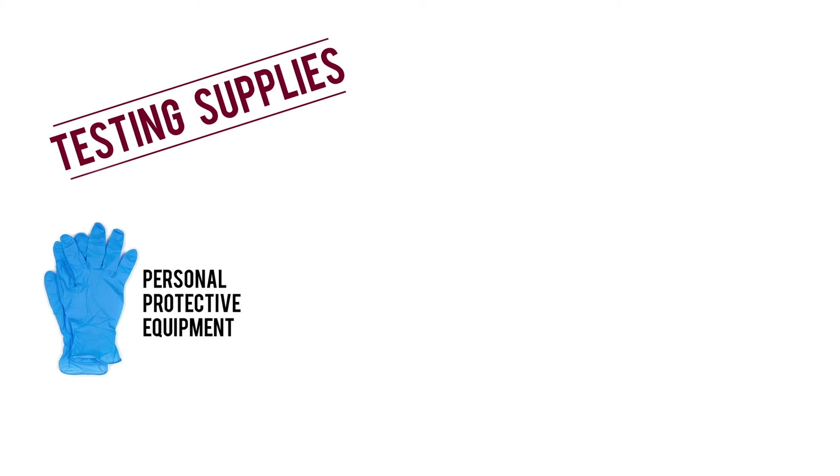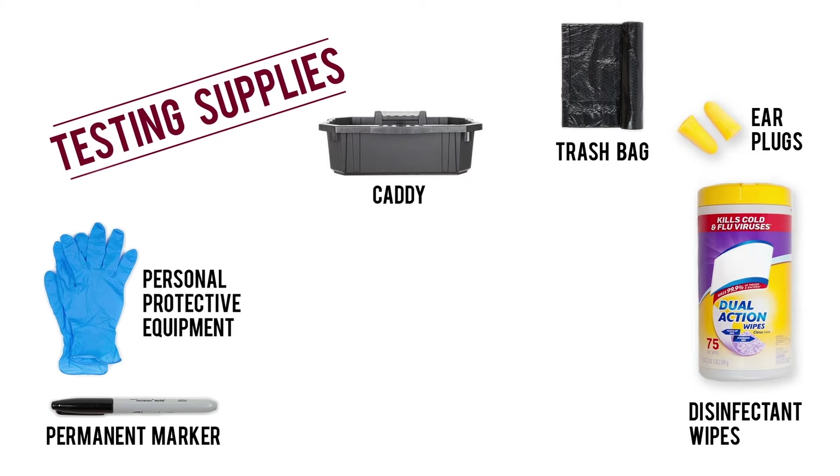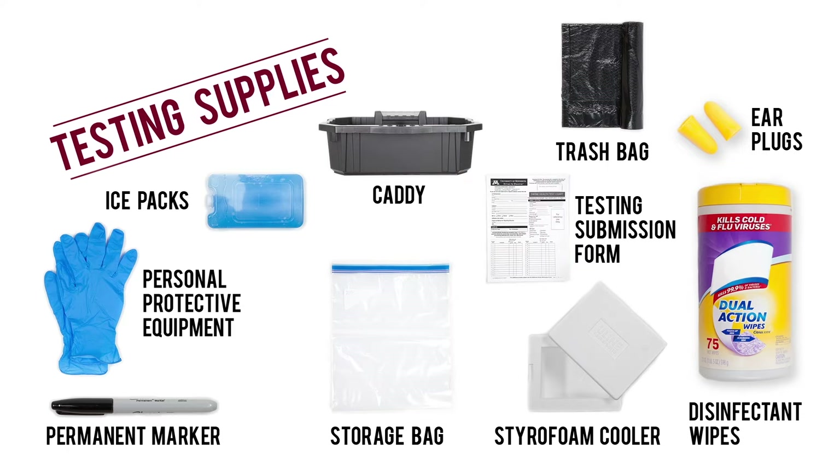For the best chance at a clean sample, make sure you have the following supplies: personal protective equipment, a permanent marker, protective earplugs, disinfectant wipes, a caddy for equipment, a trash bag, storage bags for samples, a cooler, ice packs, a submission form, and mailing and packaging materials.